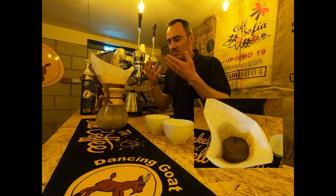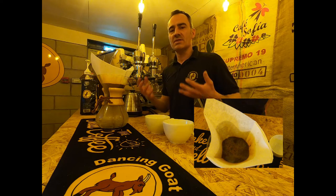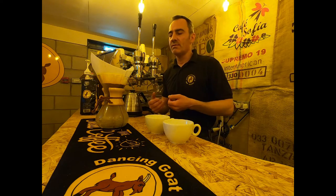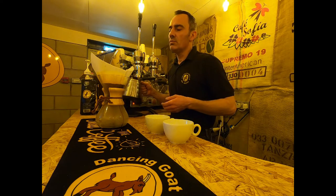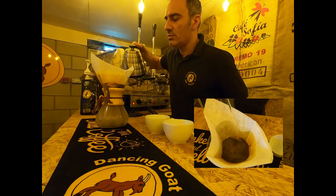We just wet the coffee inside the filter paper, allowing the gas to escape from the ground coffee as we wet it with the warm water. This is called the blooming effect — if you look in the top of the filter paper you'll see the gas escaping through the water of the coffee. As it's bloomed, I'm now just going to continue the brew.